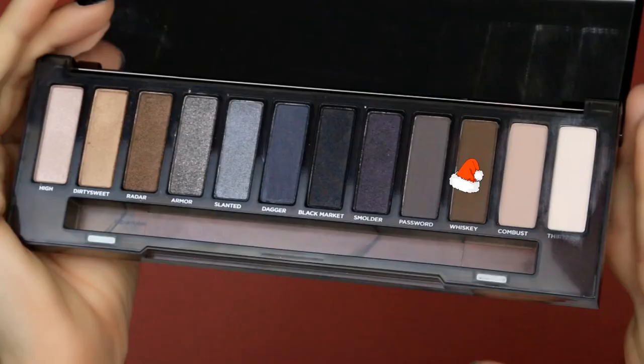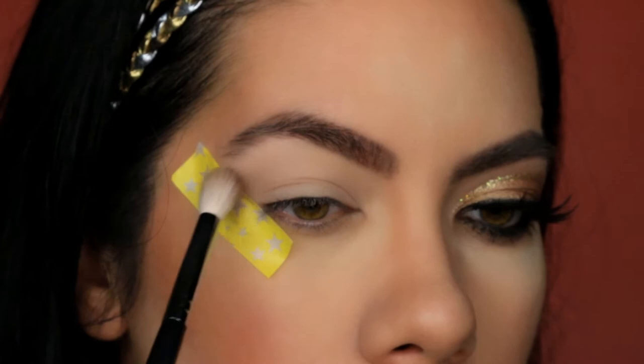Now to define my crease some more, I am going in with the shade Whiskey, and I am using my Morphe M433 brush.